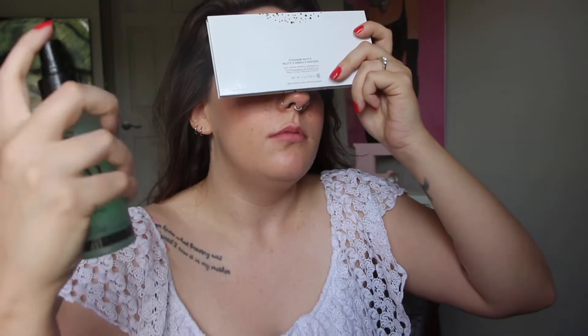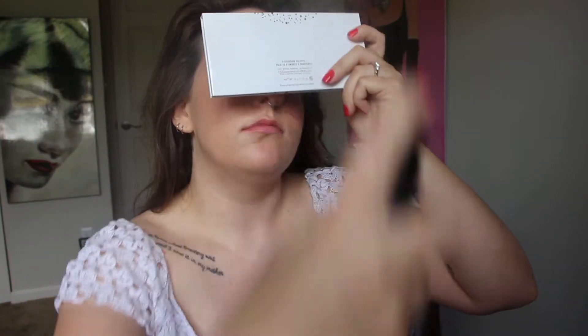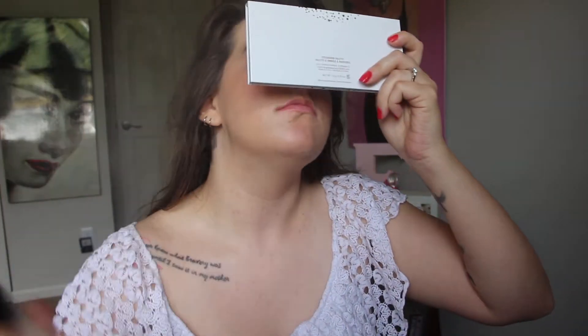I'm going to use my Gerard Cosmetics Slay All Day setting spray. I use my eyeshadow palette to cover my eyes while I spray my face. It smells so good — this is the cucumber scented one. I love it.